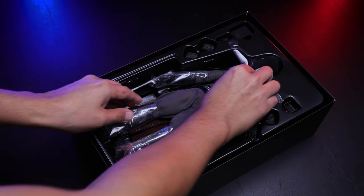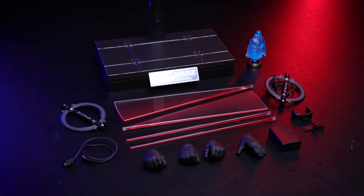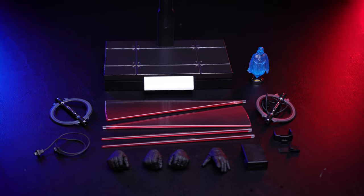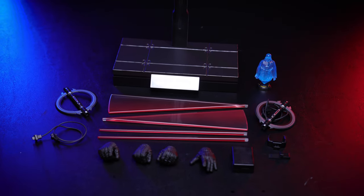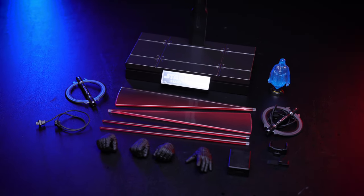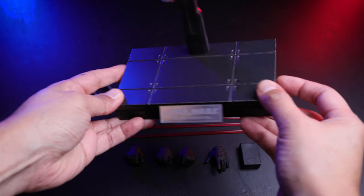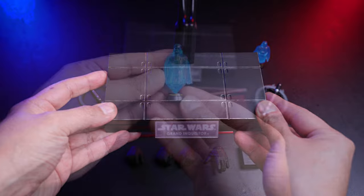Here we have all the accessories laid out — the base, the lightsaber effects, lightsaber hands, the USB power bank, you name it. Let's take a look at the first accessory, which is the base. Same boring base, nothing new with this one.